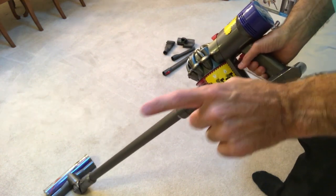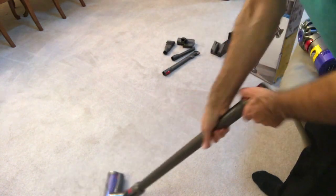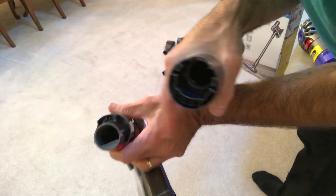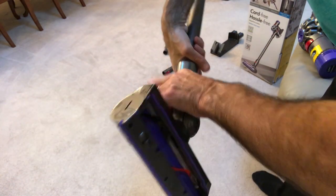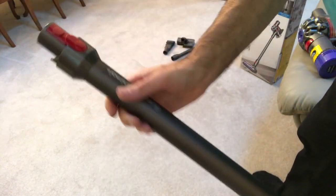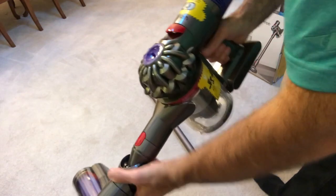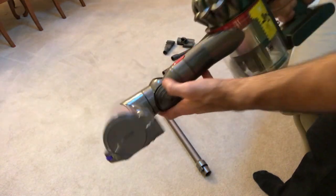Changing attachments is easy — they just snap in and snap out. There's a power prong on the attachment that connects into the wand connection, which connects to the vacuum and powers the drive head. Everything runs off that one battery. If you have a big area or large rugs, you use the full-size powered head — snap it on and go. You can get a quick pickup just like that.